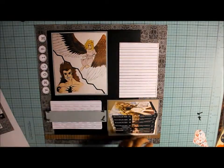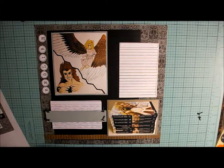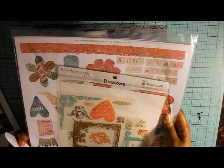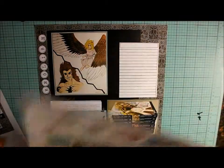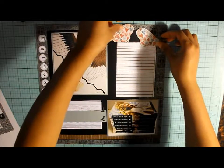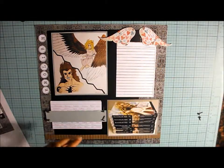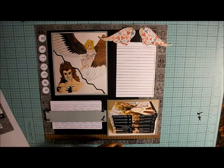Up here, I wanted wings on this layout because the main characters in this book series have wings. The only wings I could think of that I had were in a kit I've been hoarding forever — Fancy Pants, the Mulberry Road line titles and tags. I've had this kit about eight years. I'm going to put these wings up here. At first I was bothered that they had hearts, but I think it's okay because she loves this book series — so the hearts kind of work out.